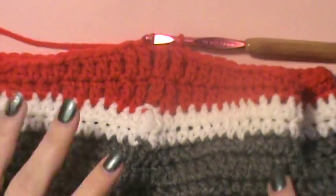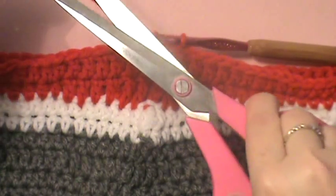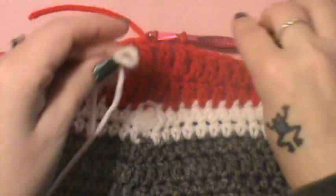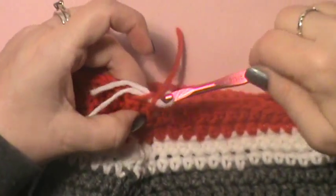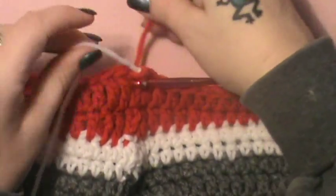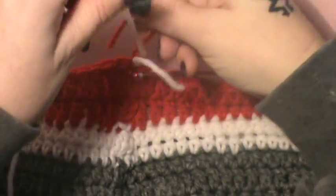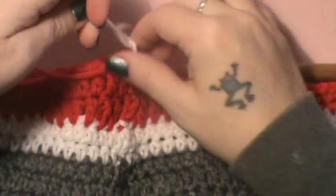Don't finish that off — we are now going to change over to the white again for round 12. Go ahead and snip that red and join the white back in. We know how to change our colors, so just go ahead and do that. Don't pull that all the way through. Tie that on real good — we don't want any oopsies. Now we're good to go again.